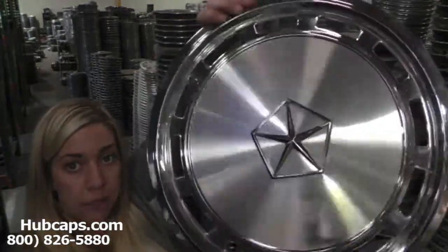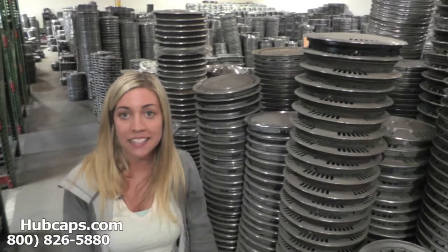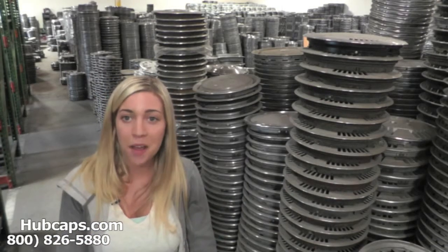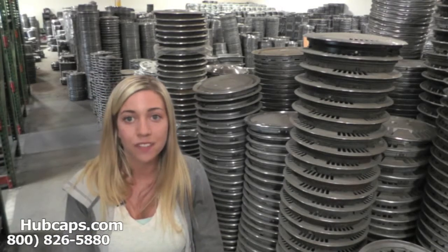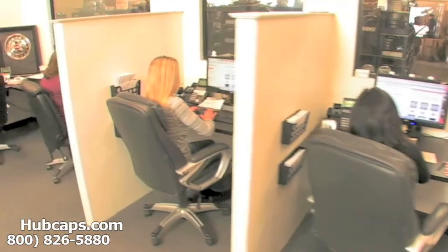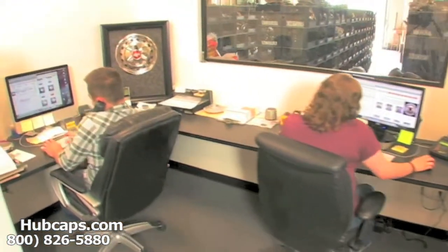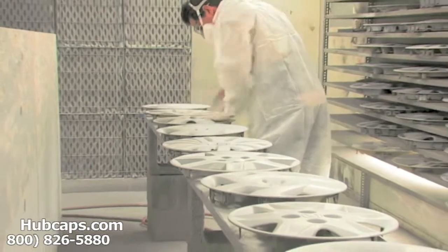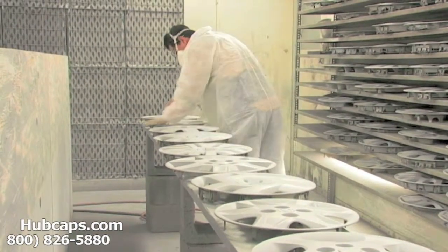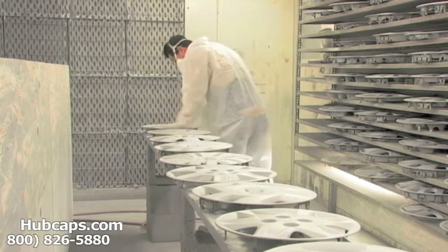All of our hubcaps here go through a full restoration — you would expect nothing less. We take pride in the quality of hubcaps we have to send out to you. We have an online sales department waiting to assist you by answering your questions and helping you to securely place your order online. Our warehouse has a top of the line restoration department, ensuring your hubcap comes out looking like brand new every time.